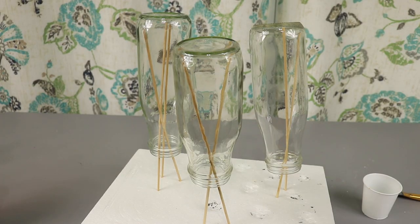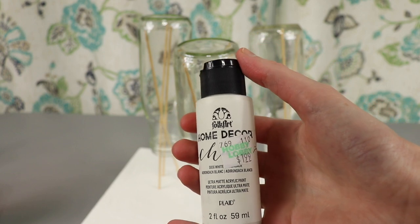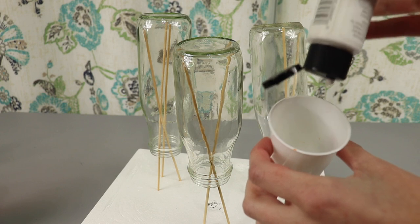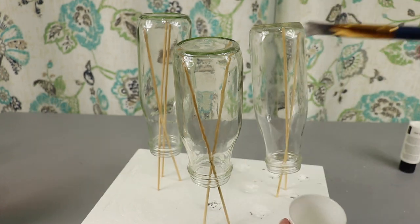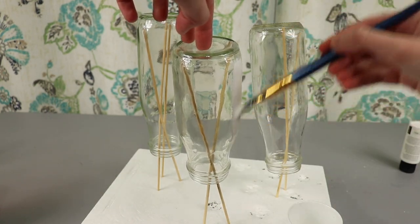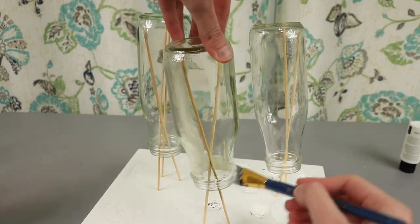Once the jars are dry and clean, I'm going to put two coats of chalk paint on them. I'm using FolkArt Home Decor Chalk Paint in White, which I picked up from Hobby Lobby, but a few other stores also stock this brand. To paint the jars, I rigged up a setup where I stuck skewers into a piece of foam and set the jars on the skewers, but you could do something similar with an upright towel holder from Dollar Tree to hold the jars while you paint them.